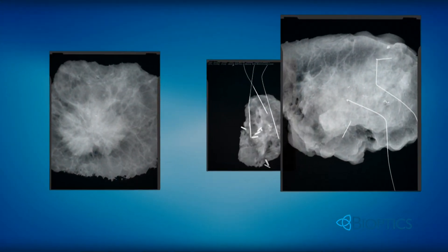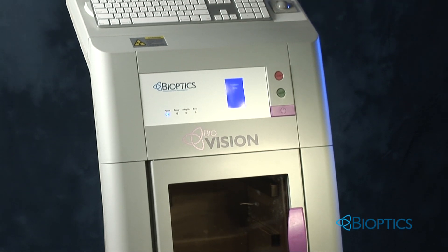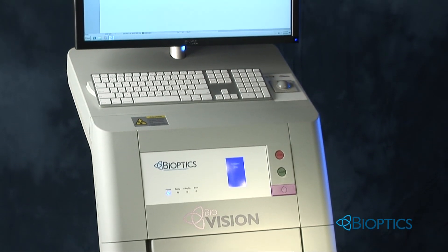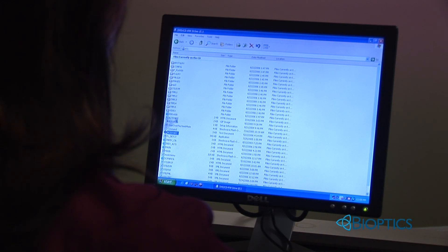The result? The best image quality in the industry. Bioptics BioVision is very intuitive and can be used by operating room personnel with minimal training. Patient information is uploaded easily from the scheduling work list on the PACS.